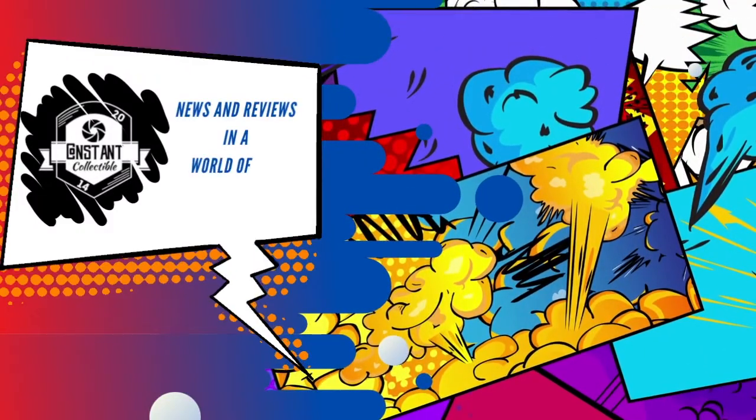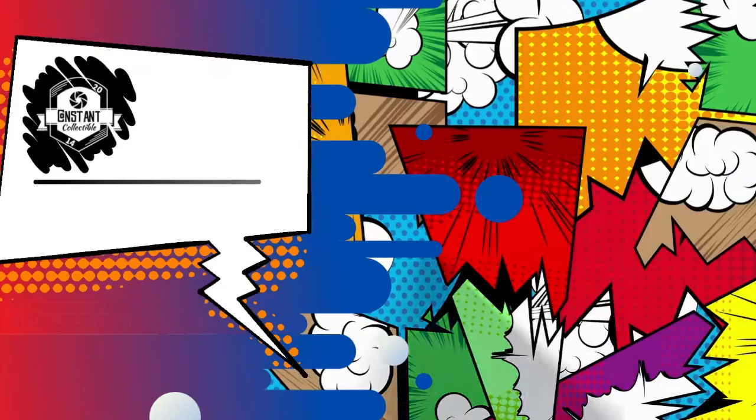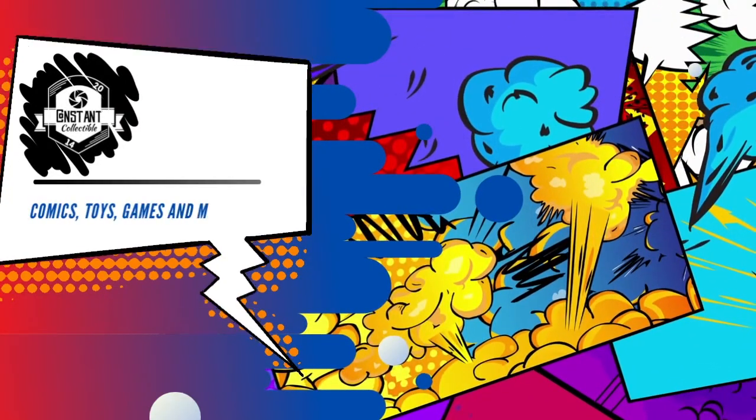Hey, what's going on everybody? This is Simon from Constant Collectible and today we found something at Five Below. I'm not going to tell you about it because I have a guest. So today we were surprised by a little gift from my wife — Liam's mom — who happened to stop by Five Below and came across some really cool gaming desk mats.